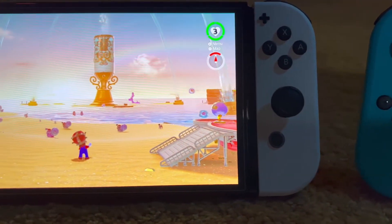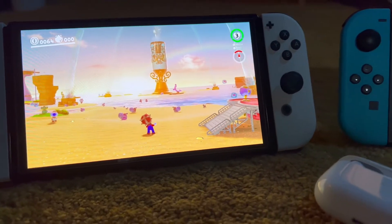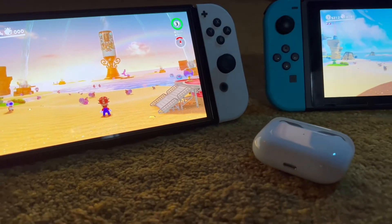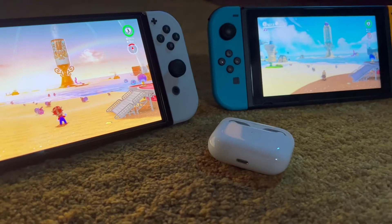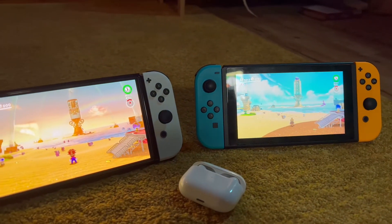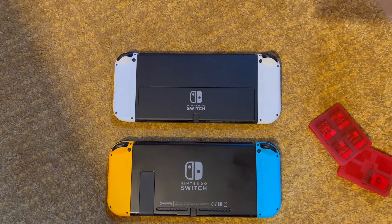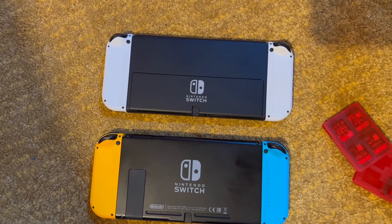With that in mind, for me it made sense — at least that's what I tell myself — to do the upgrade, as having an improved battery and OLED screen are things I would see and reap the benefits of. However, if you're someone who mainly plays in docked mode, then the battery and screen don't really matter as much, especially since the internals are the exact same in the OLED.